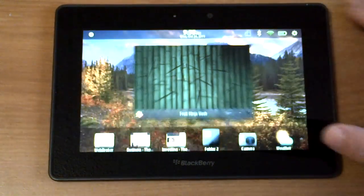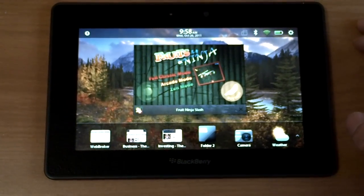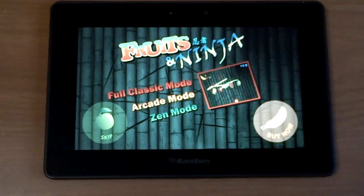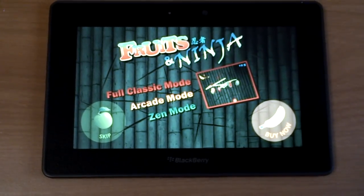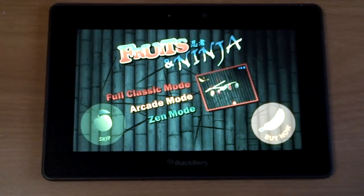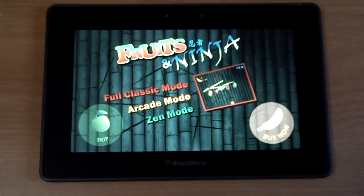So check that out on App World. It's called Fruit Ninja Slash — it's one of the top free games right now. Subscribe to our channel for all the latest news and latest HD videos about the BlackBerry Playbook and about our Playbook Moon Rover. Thanks everyone, see you next time.